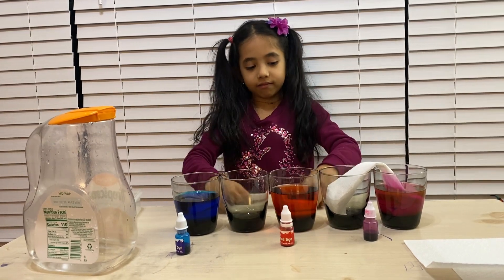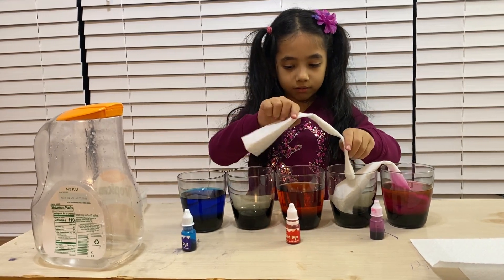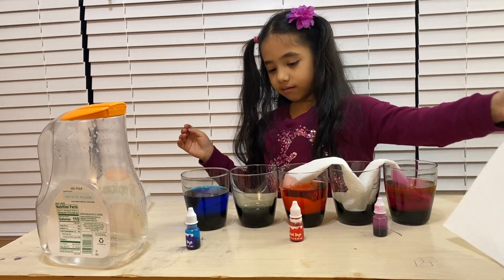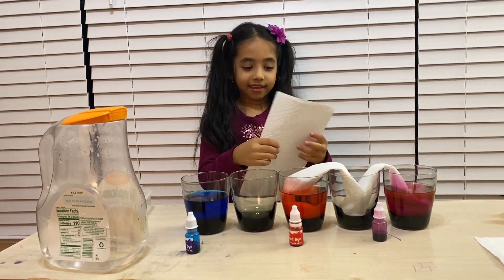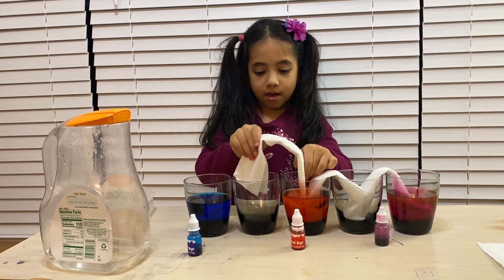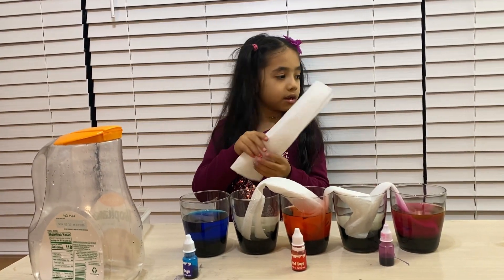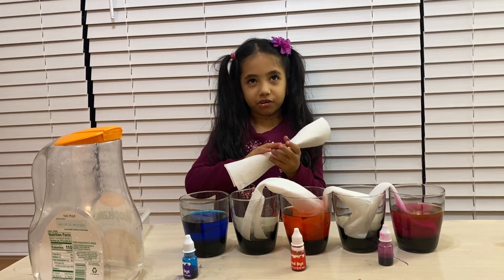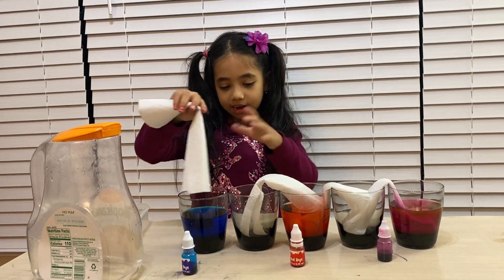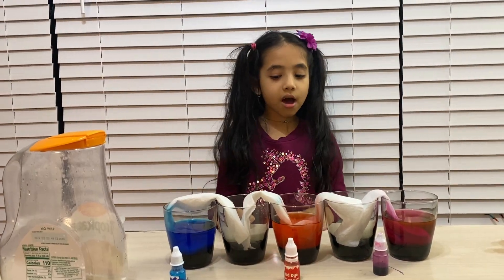Fold it like I showed you with the first one, and put it from here to here. Now the third one — put it from the red glass to the empty glass. Use Bounty paper towels because they work well for this — they're sturdy. Okay, now we did all the steps.